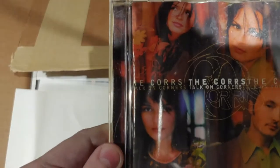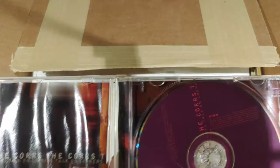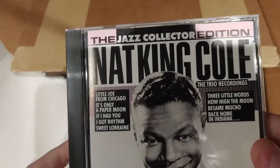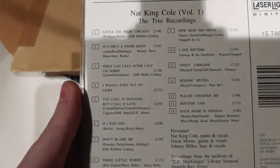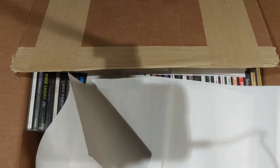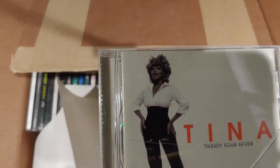Faith Hill Breathe. The Corrs, Talking Corners — I've seen this one before, I think I might have at one point thought about picking it up. There's a little water damage on the label, but the disc is fine. The Jazz Collector Edition, Nat King Cole. Another Jazz Collector Edition, Nat King Cole — this is Volume 3, the other one is Volume 1. Classic Instrumentals. Tina Turner, 24-7.